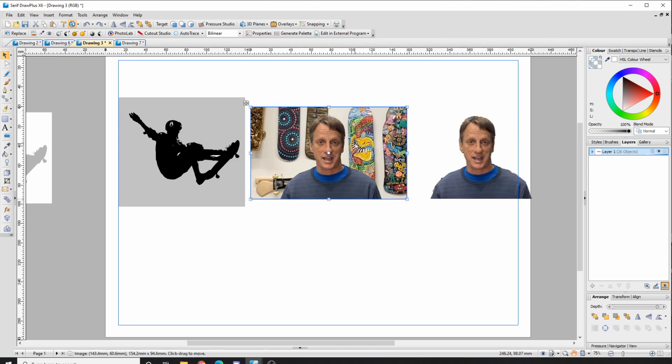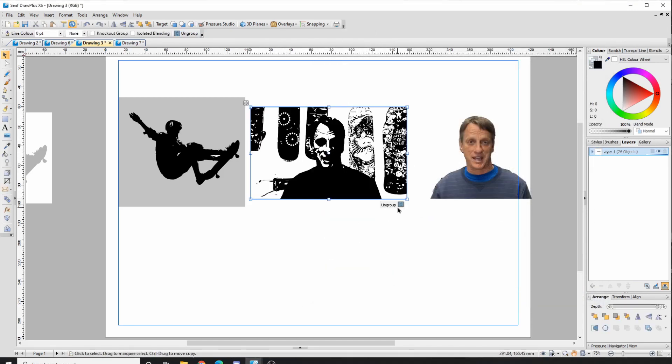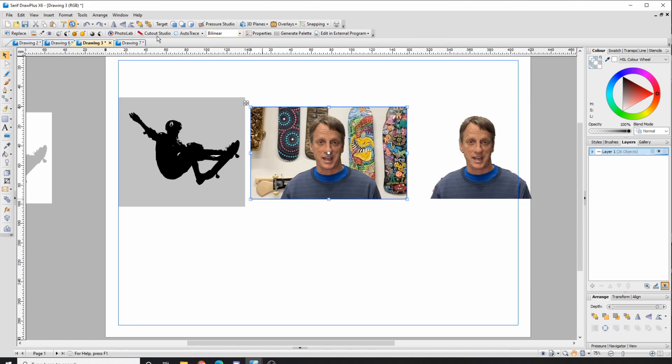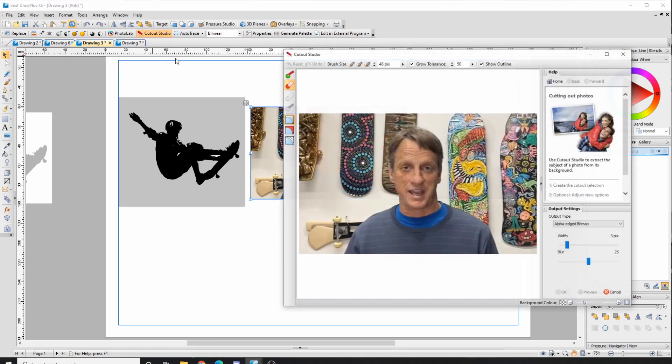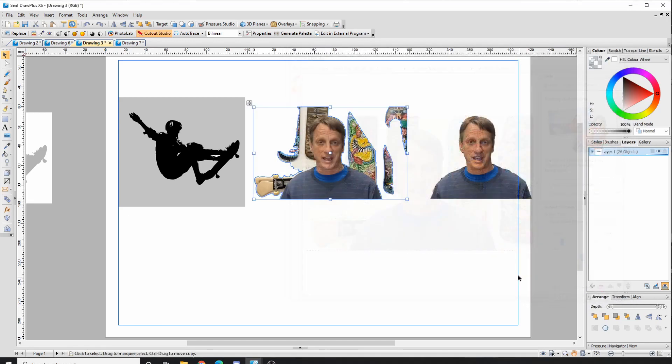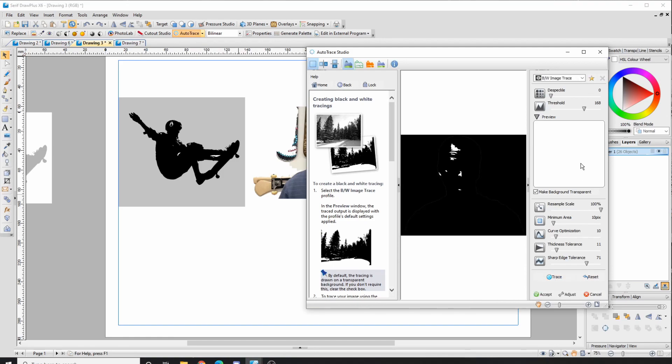For faces, you want to work with an image with a white background. If you just go to Auto Trace without removing the background, you get all the background images as well. To remove the background, use Cut Out Studio — make sure Grow Tolerance is on and you can cut out the background. When your image is cut out, go to Auto Trace black and white and trace again.